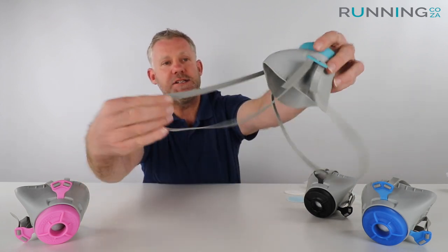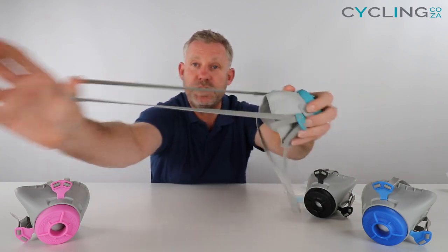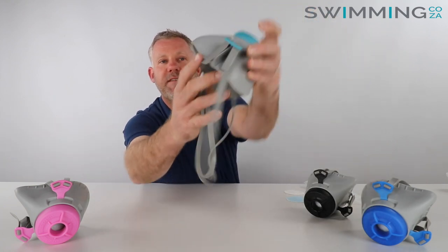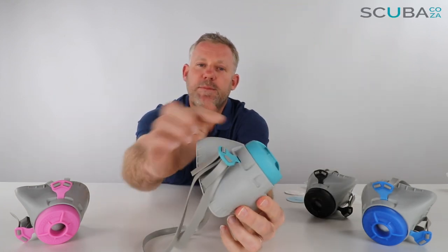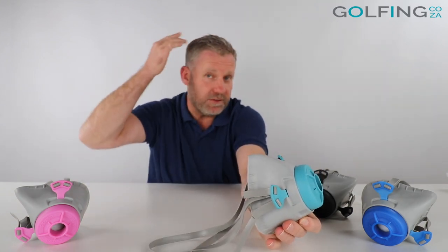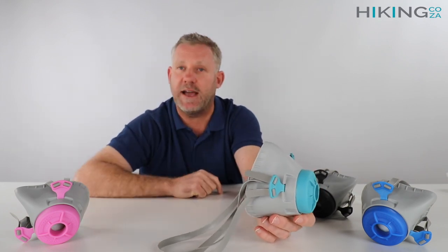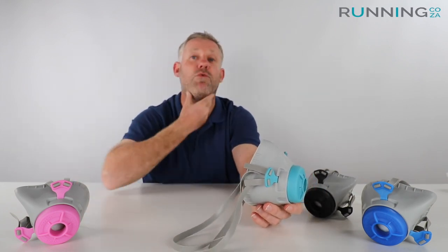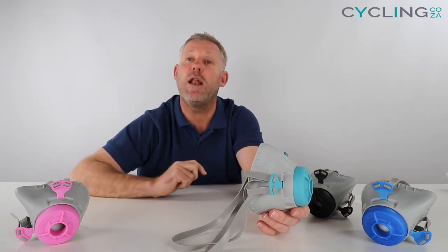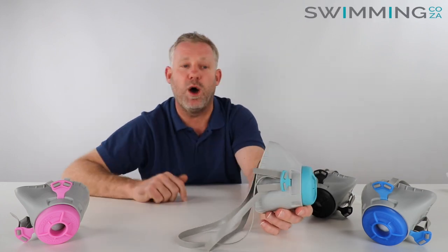The strap technology is also made of that same elastomer-type material which is really stretchy — if you see how far I'm stretching this out, it's a really high-grade piece of material. The strap design places one strap over the top of your head and the other just below the ears, which distributes the pressure of the mask against your face, giving a really good seal as well as two pressure points at the back of the head — making it much more comfortable than masks with straps that go over your ears.